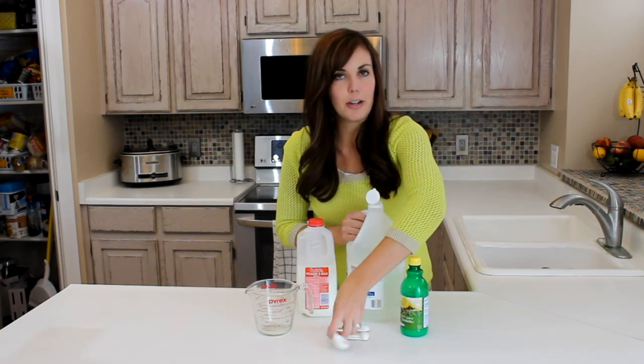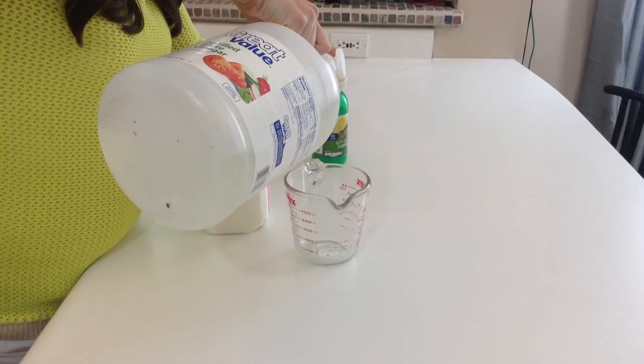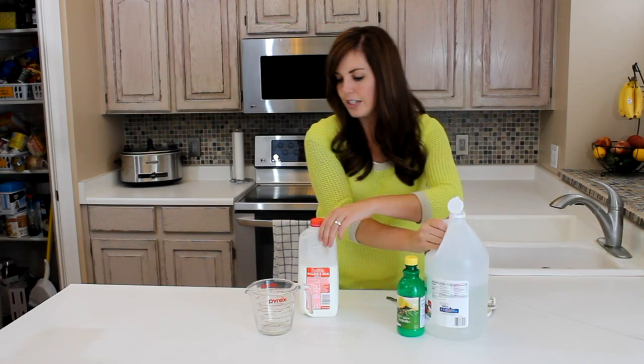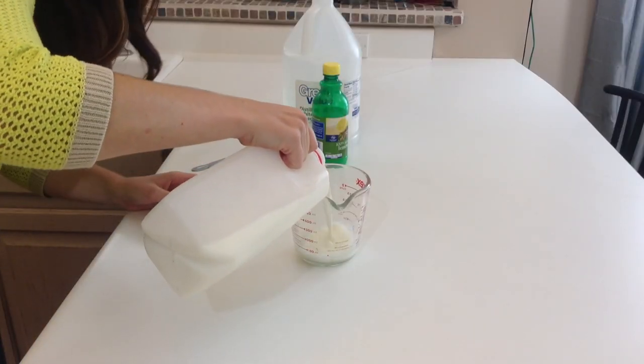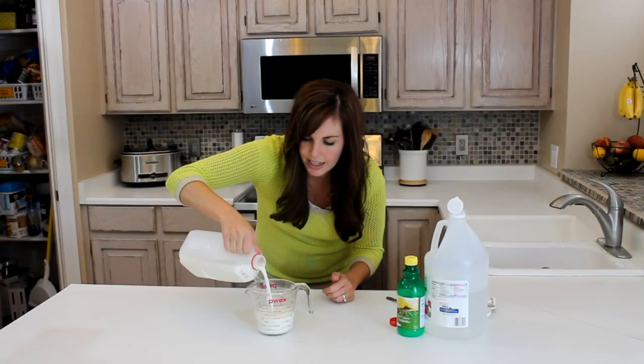So what you do is just measure out one tablespoon of vinegar and just pour it into your measuring cup, and then you're going to use the milk to fill up the remaining cup. I like to pour in the vinegar first so that I can make sure it's exactly one cup.